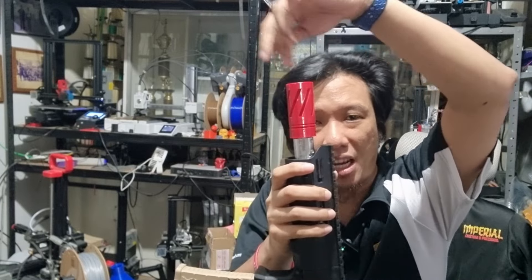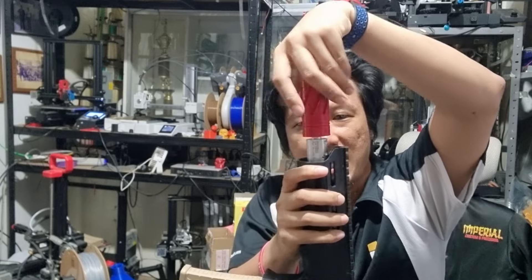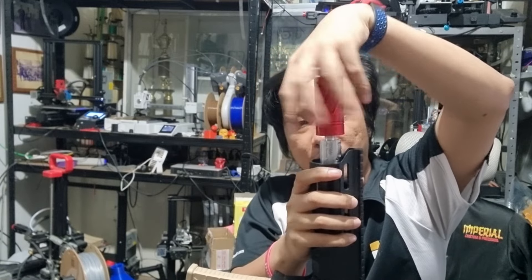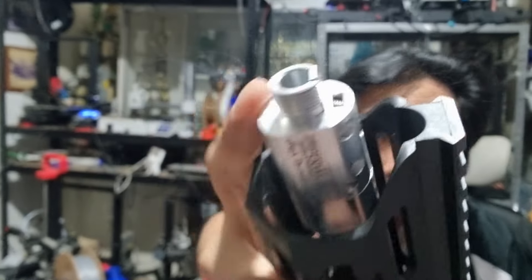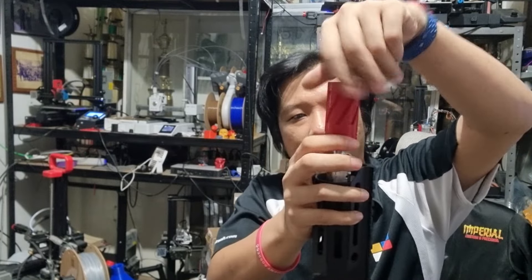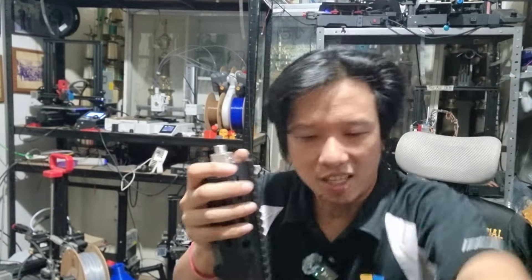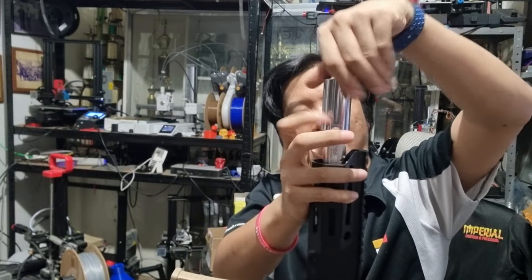This looks like my hop-up, but it's only a thread cover. For the Imperial hop-up, since it's made of metal, you can easily put a thread. So you can put heavy things on it — or tracers. Actually, let's put a tracer. Tracers for night gaming.